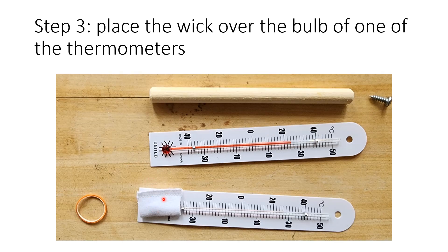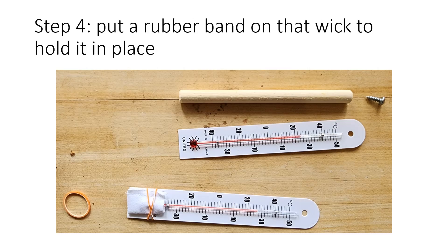Step one is to put the wick over one of the bulbs, being careful not to touch the bulb. We don't want any oil on it — it's just a little cloth sack that slides on there. Once that sack is on, take one of the rubber bands and use it to hold it in place, just above the bulb.